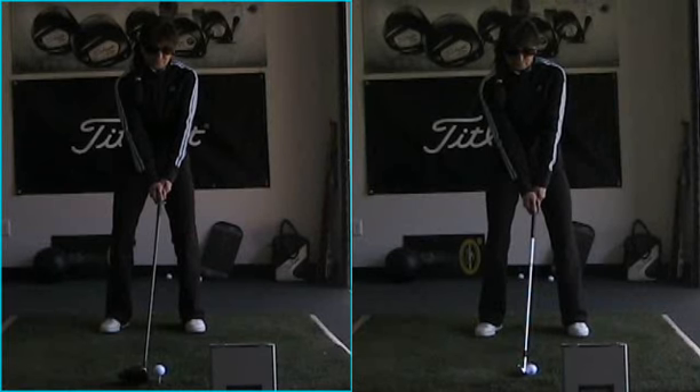Hi D, it's Terry Crick from Grand Traverse Golf Academy. What a pleasure working with you today.